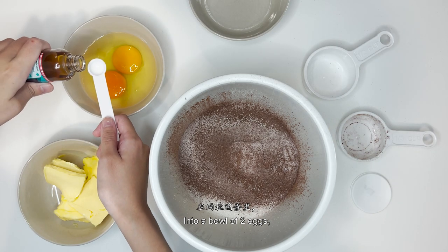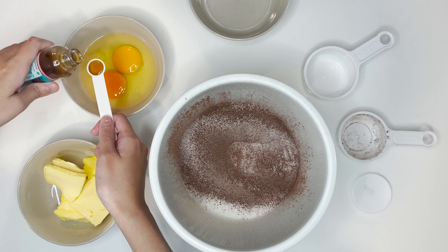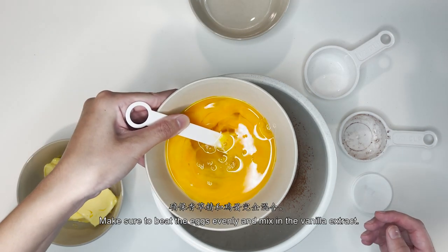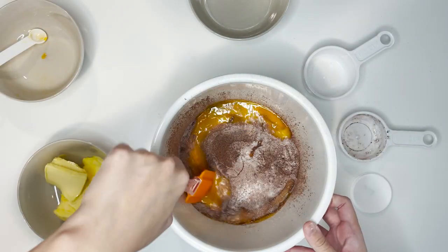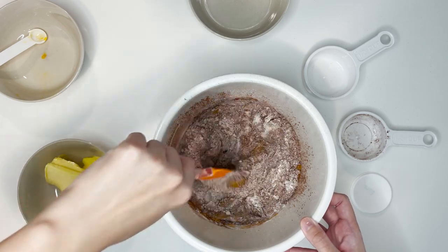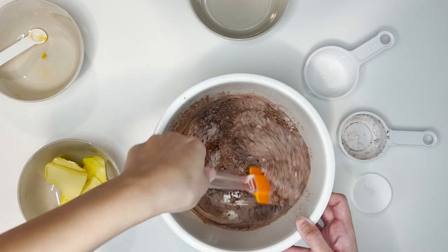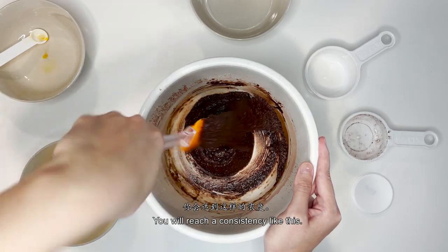Then, into a bowl of 2 eggs, add 1 teaspoon of vanilla extract. Beat the vanilla extract into the eggs — make sure to beat the eggs evenly and mix in the vanilla extract well. Pour the eggs into the mixing bowl and mix everything evenly.